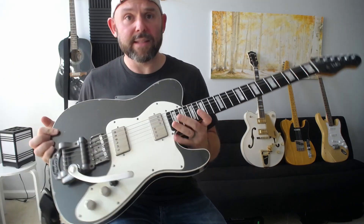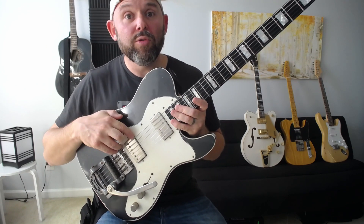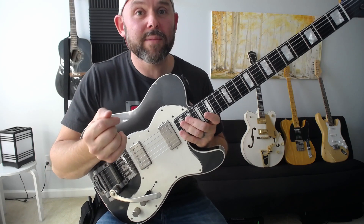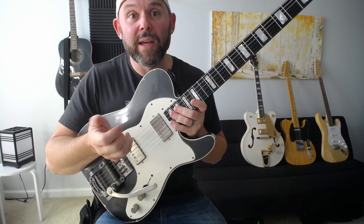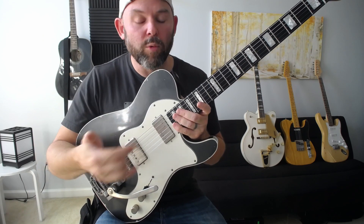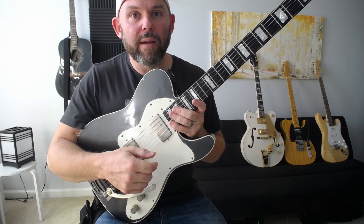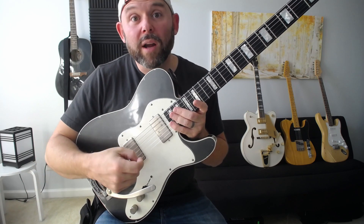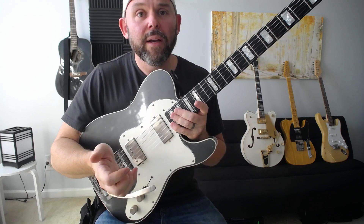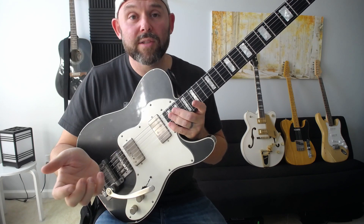This Telecaster has one pickup we haven't covered yet — called a Humbucker, which is basically two single coils put together. The name comes from the fact that most single coil pickups have a hum — called a 60-cycle hum — and a Humbucker will 'buck the hum.' Because there are two coils together, they cancel out the hum. A Humbucker is traditionally a more aggressive sounding pickup than a single coil or a Filtertron.